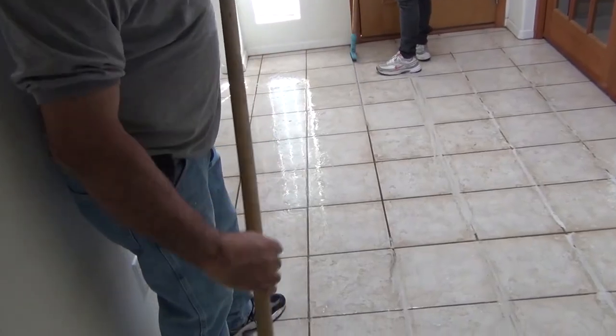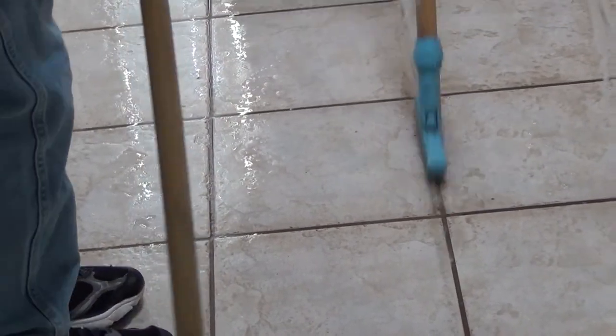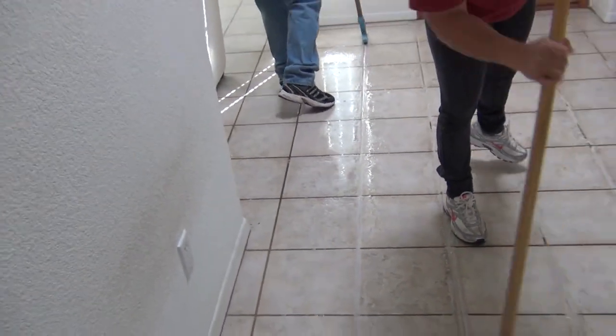Step 2: Grout Brushing. Nobody likes the thought of scrubbing grout on their hands and knees, and we are no exception. We combine power and ingenuity as we use commercial tile brushes and give the grout the scrubbing it so desperately needs.